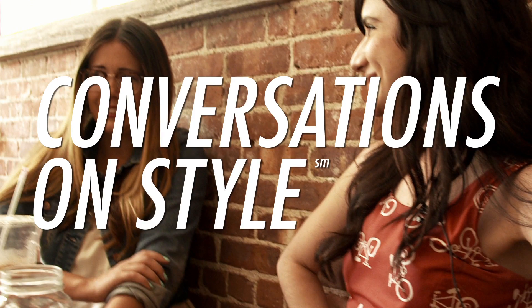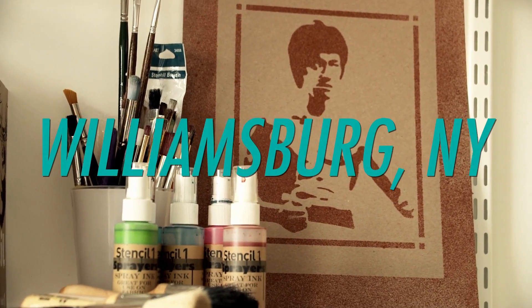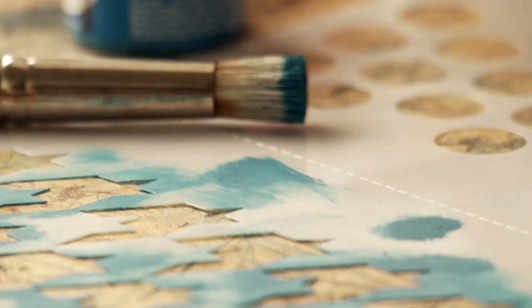Maybe I could do a little pattern on this one. This is using bleach. I'm here today with my friend Ed Roth. Years ago he was working more in graphic design and was exposed to a lot of stencil artists.